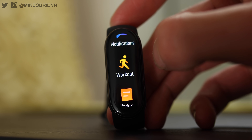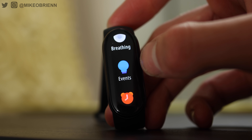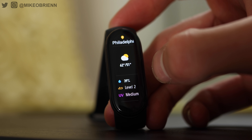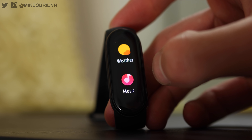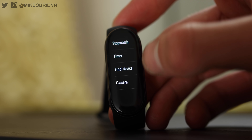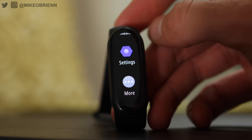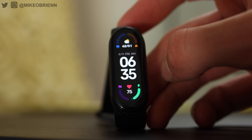Swiping from the left goes back since there is no home button. Continuing down, you can see workout history, stress, period tracking, and other options. Weather is another one and it's pretty in-depth — it tells you wind speed, UV levels, and the weather for the entire week. As far as weather widgets go, this one does a really good job. There's also a remote shutter for your camera, a Find My Phone feature that makes your phone beep, and in the app there's a Find My Band feature that makes the band vibrate. That's pretty much the entire interface — very simple and easy to use, yet robust.